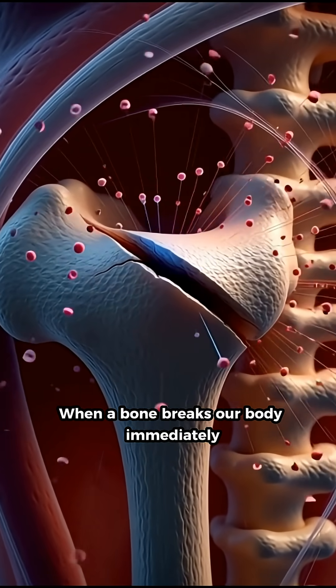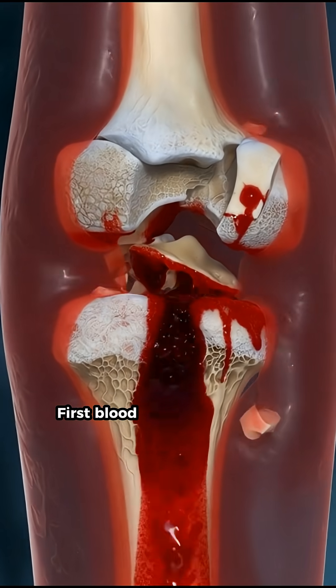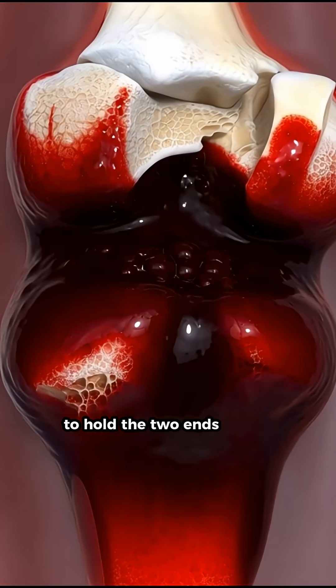When a bone breaks, our body immediately activates an incredibly precise repair team. First, blood gathers around the fracture, forming a clot that works like temporary glue to hold the two ends in place.